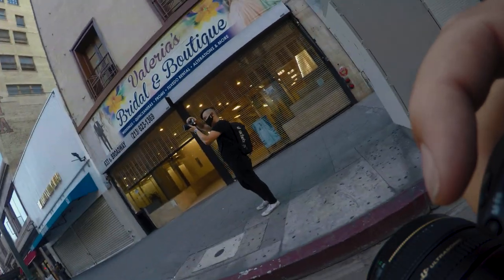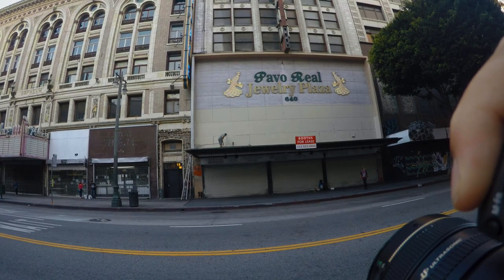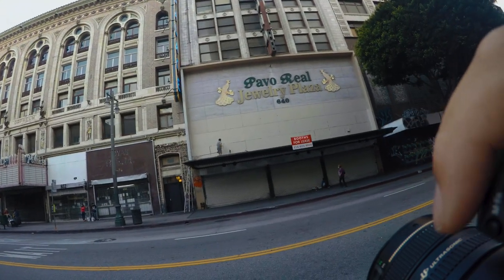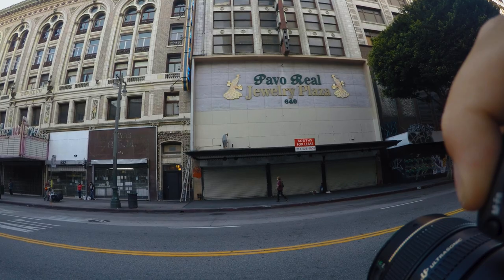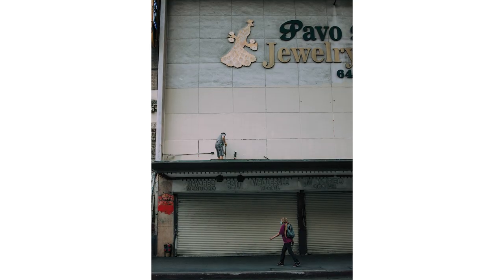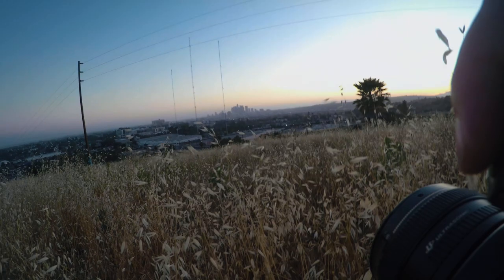I turned around and saw Nathan taking a photo of something — I knew what everyone was taking a photo of because I'd been looking at the same thing. I'm a Canon boy so I'm gonna take this photo and do it better than him — Canon for life. We got this photo and I really like the composition: it feels like a well-balanced shot with two people on opposite sides.